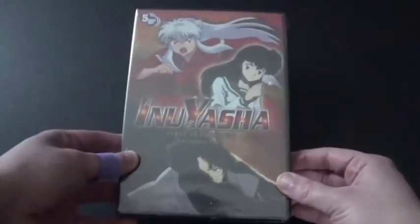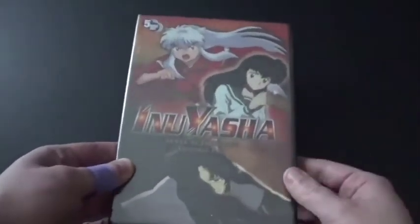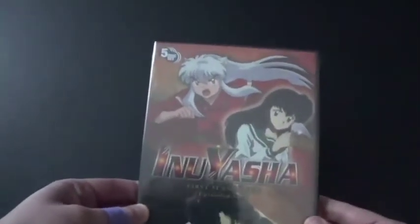We've got the front cover here — there's Inuyasha, and there's Kagome, and I don't know who that person is. And it's a five disc set. Here's the spine, looks good.